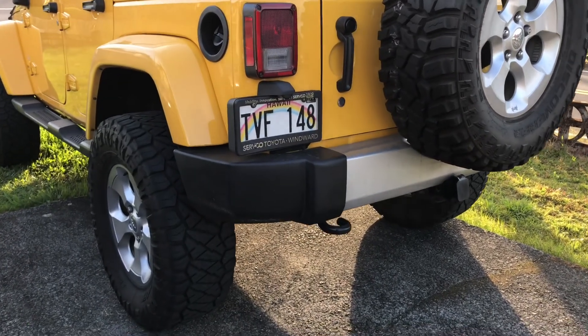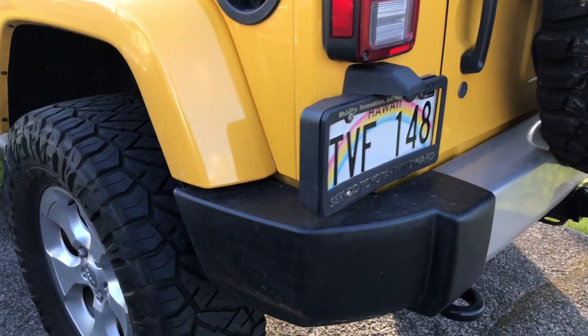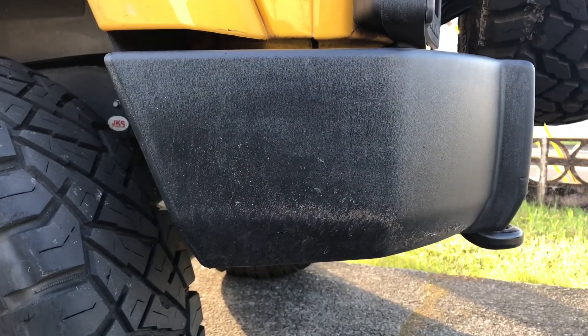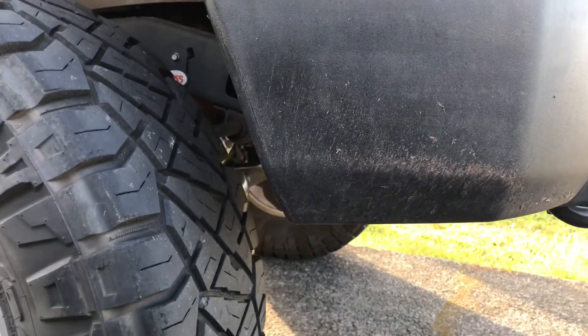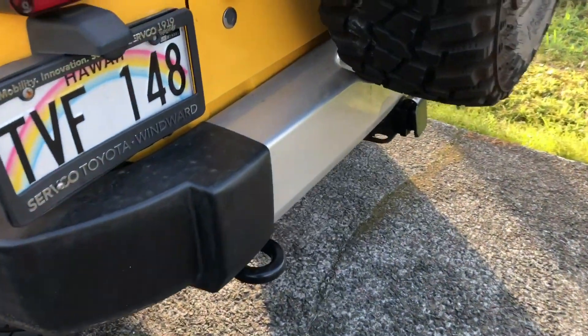This is my 2015 Wrangler JKU. I've seen a few videos online where they converted the rear bumper into a water storage system and apparently it'll hold just under eight gallons. So I'm gonna see if I can do the same thing.